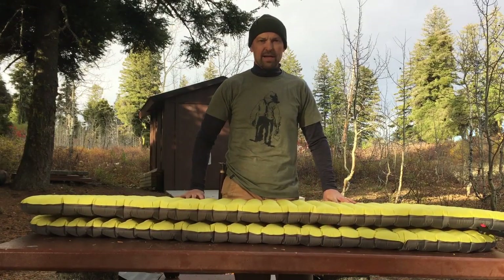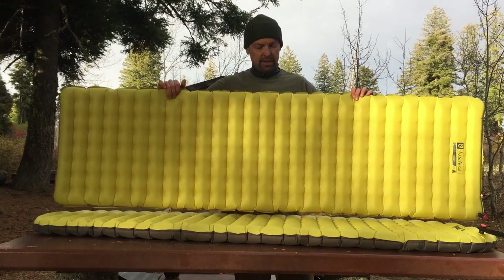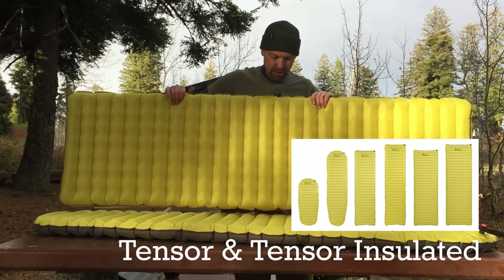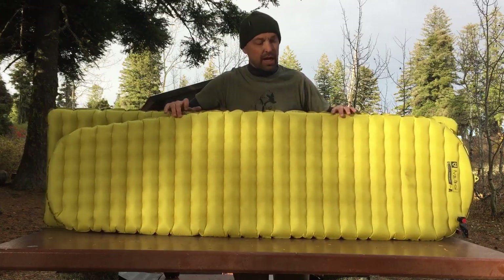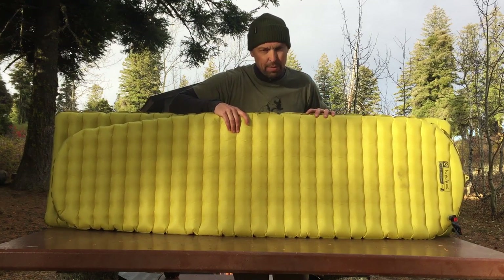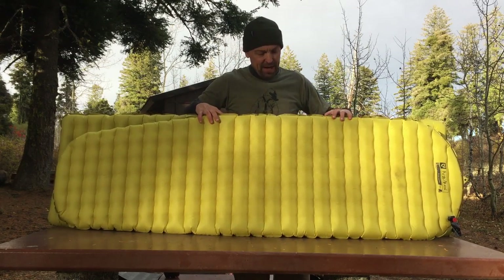We got the fire going and the pads stacked up, so let's start with my favorite pad — I think it's their flagship model, the Nemo Tensor. This is your ultra-lightweight backpacking pad and it comes in a lot of different sizes. This is the 20R. We also have a 20R mummy-shaped version, so there are a couple of Tensor mummy shapes. These are actually used pads — they've been on multi-day treks and were sent to us from Nemo for these videos. You can see some wear on them, but that just shows you how durable they really are. Packed with features.